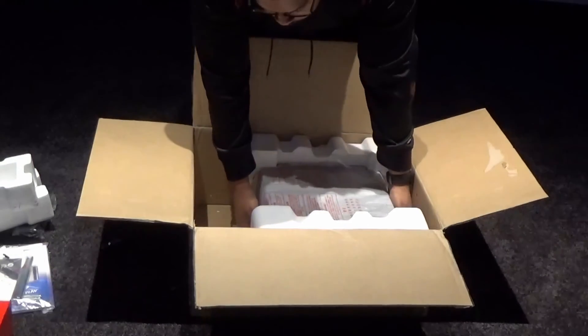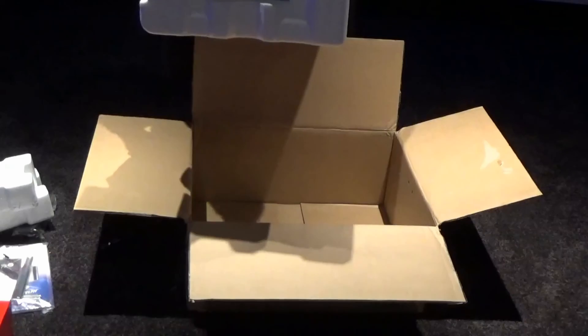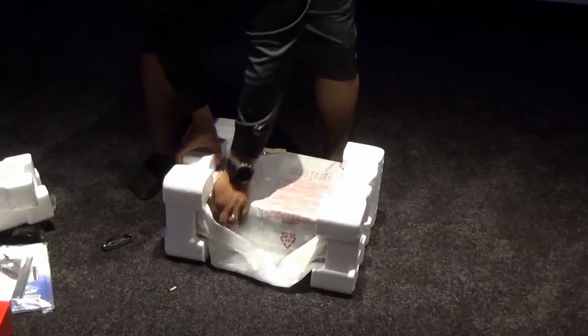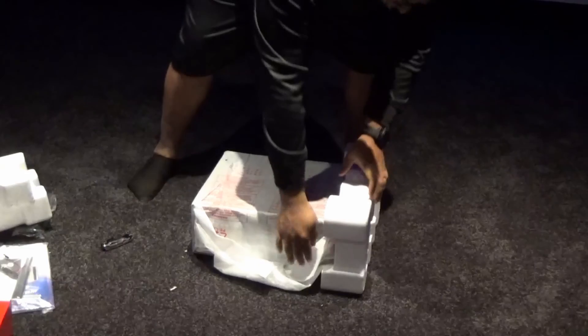Now we have the processor itself out of the box. Step two: kick the box out of the way. Step three: let's get rid of the styrofoam.